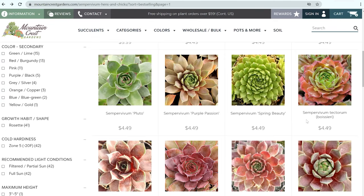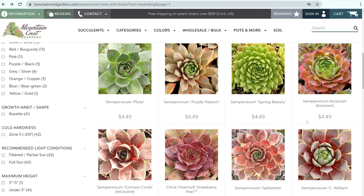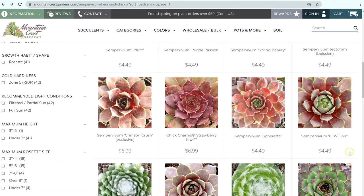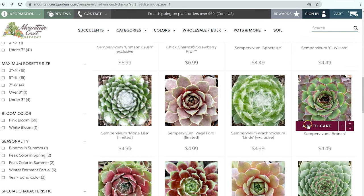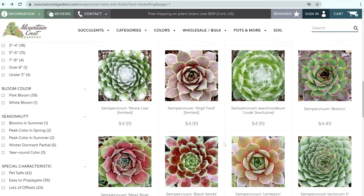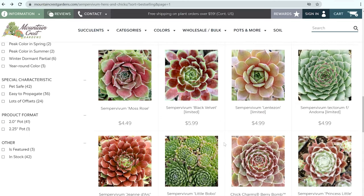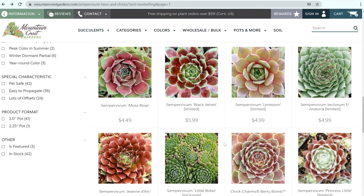Let's start with sempervivums. These hens and chicks have a variety of different colors, though they are mostly in the red and green palettes. You can see there is a lot of difference between the different varieties here. You'll notice that some of them have this cilia or little hairs that grow on top that makes them look kind of fuzzy. The most notable thing about sempervivums is they are cold tolerant — not just handling a frost here and there, but these will grow in zones four and five. So if you have snow during the winter, you can grow sempervivums outside all year round. I had these when I was living in Utah and they did so well. My parents still have some and it's amazing to see them come back year after year from really heavy snowstorms.